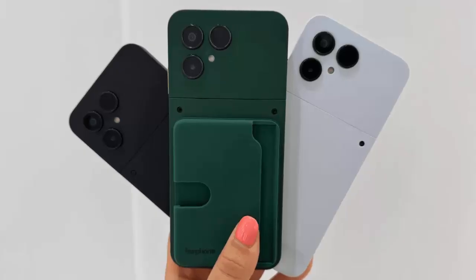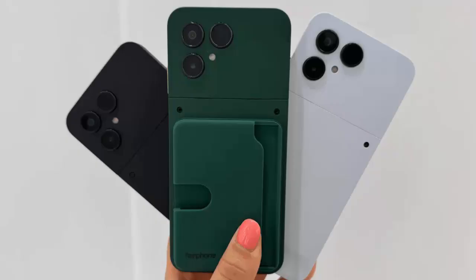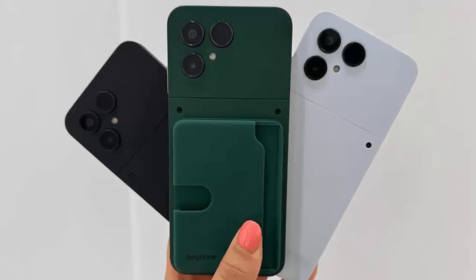The camera setup is simplified: a 50-megapixel main sensor, a 13-megapixel ultra-wide, and a 32-megapixel front camera. Less megapixel stacking than before, but enough for your everyday shots. This isn't about chasing numbers — it's about consistency and efficiency.